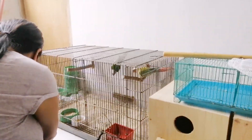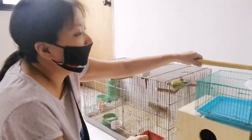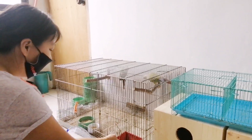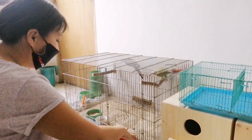Balik — anong method po yung ginagawa para mag-DNA? It's either blood or feather sample. Sa dugo or sa feather. Kahit anong feather po pwede.